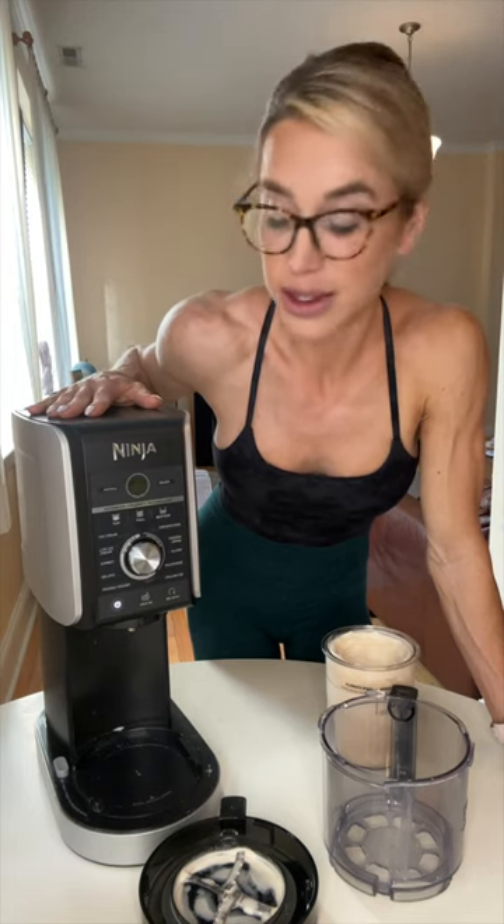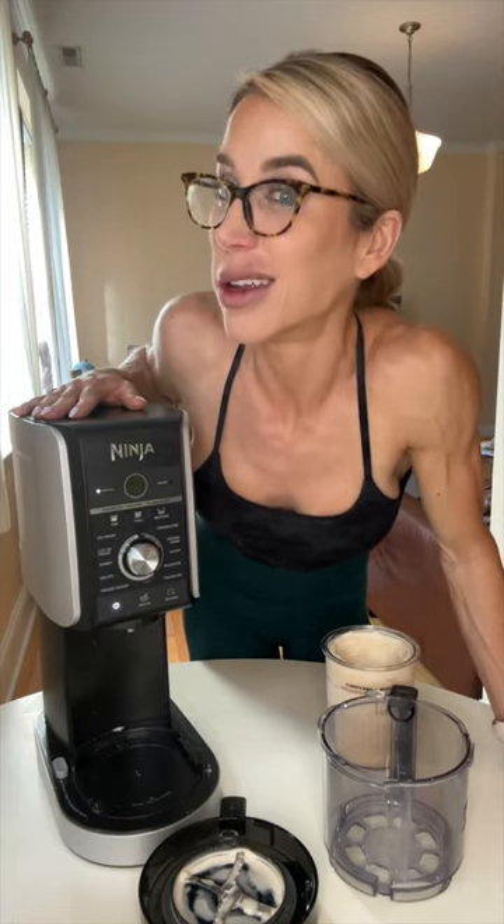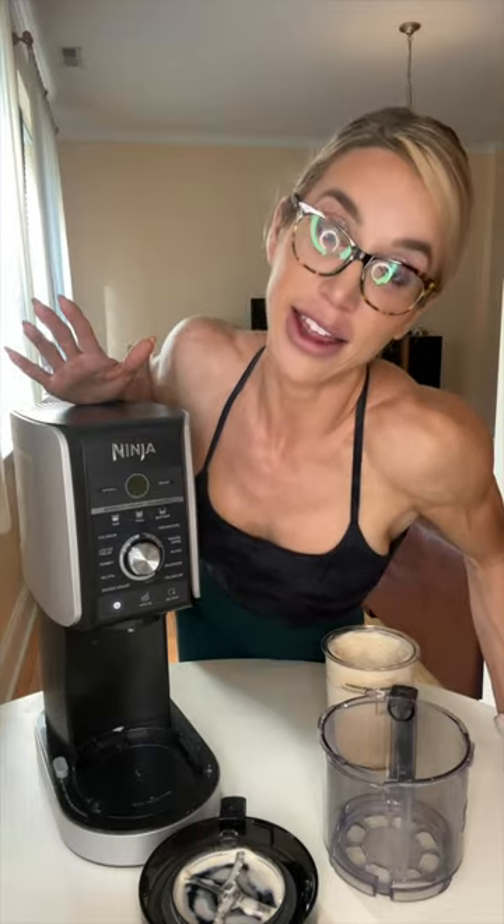So if your child wants an easy bake oven for Christmas, maybe you show them this cool ice cream maker — it's a win-win all around. Not that I did that or anything for Malia's birthday. She loves it too — my kids love it.